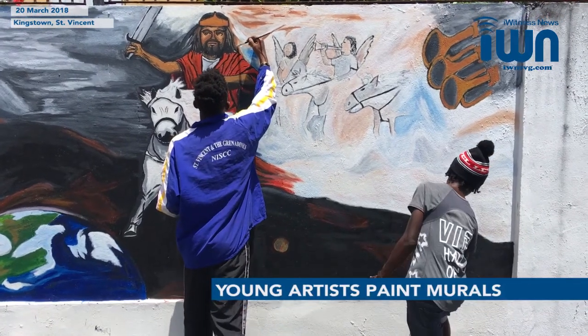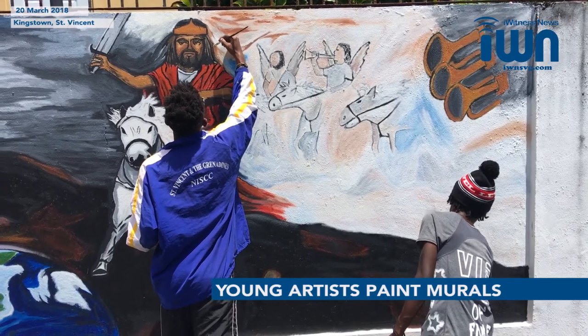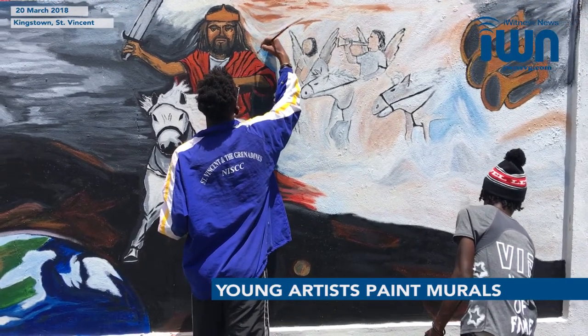This is a painting of Jesus returning with his sword to save the earth. Those are trumpets and those are some angels behind them coming in with them.